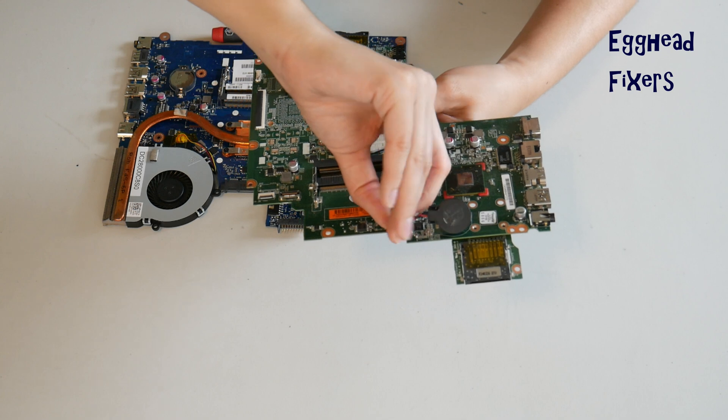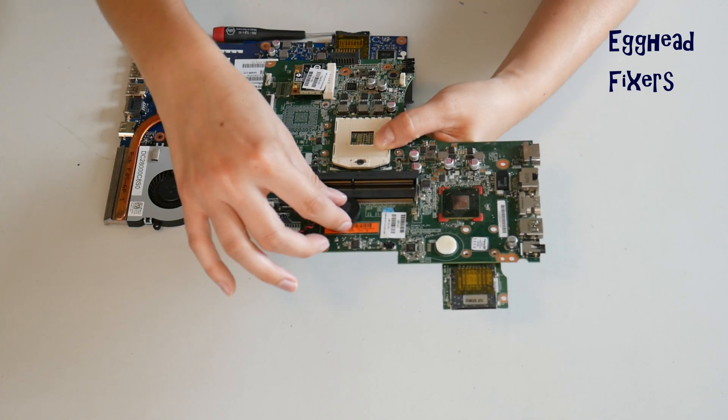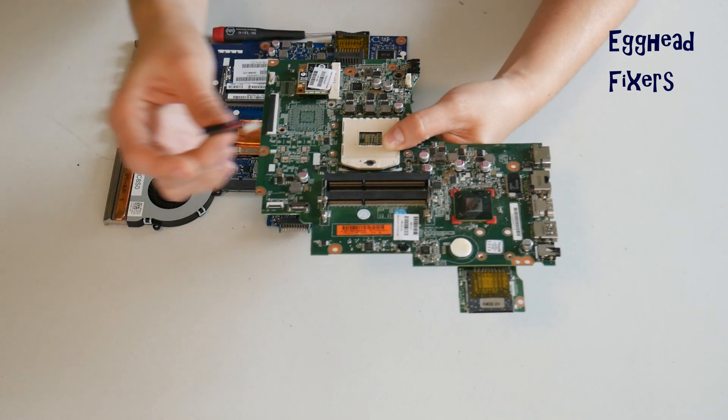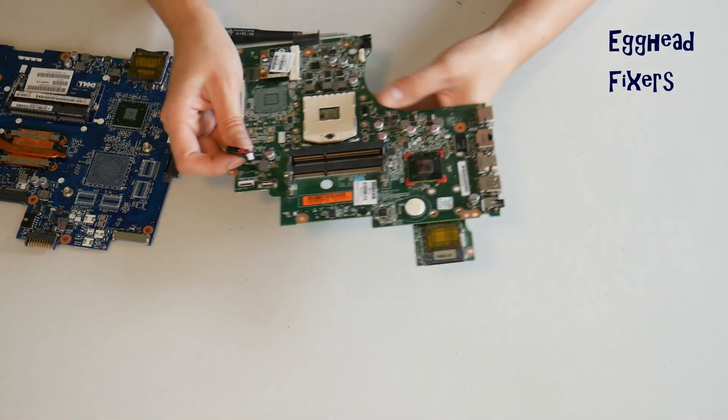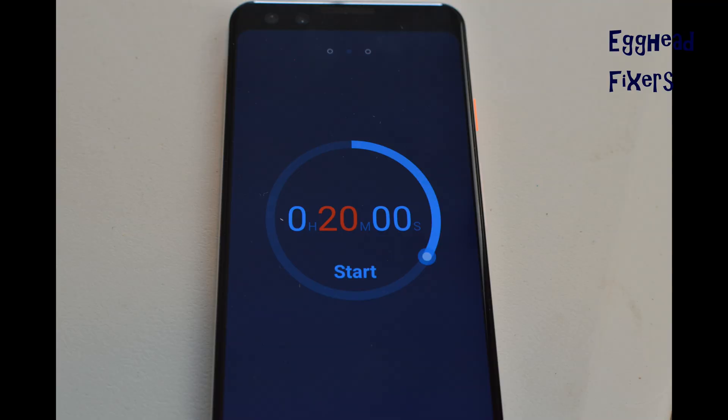Once you break that cradle, it's extremely unforgiving. Sometimes it damages the motherboard to the point where you can't use it anymore, so you have to be careful. Now that you've done that, go ahead and set your CMOS battery and your motherboard aside for 20 minutes. This amount of time will reset BIOS.